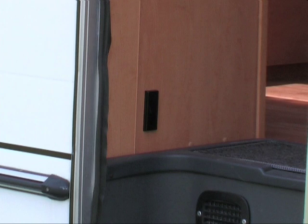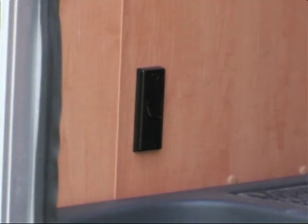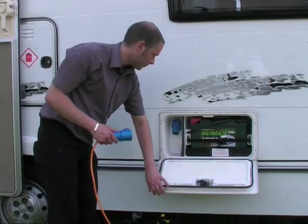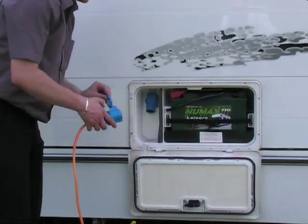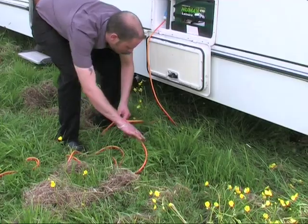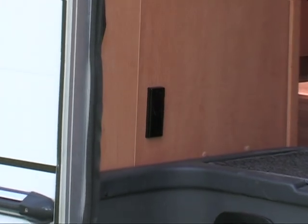Once you've connected the cable to the site supply, make sure the motorhome main isolating switch is off. This is located just above the steps as you enter the motorhome. You can then connect the cable to the power inlet. Place any surplus cable under the motorhome, ensuring that it is not coiled up, and then turn on the main isolating switch.